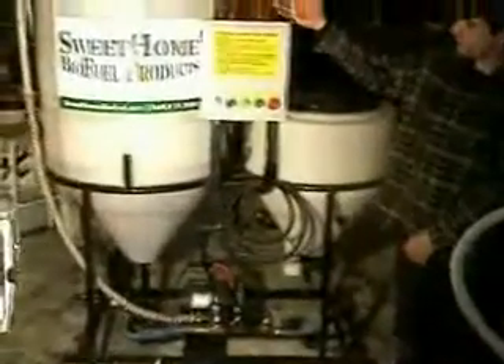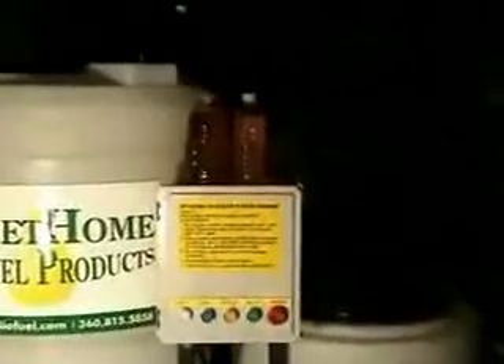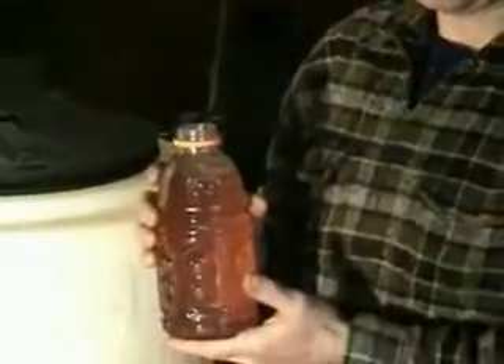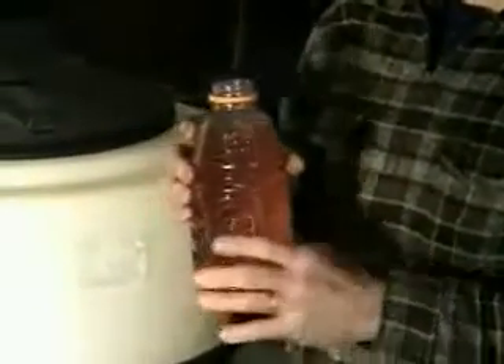The color differential in the fuel samples on top of the machine represents two different types of oil — it might be from a fried chicken restaurant or a Mexican restaurant. Each oil will vary a little bit, but in any case it still burns 92% cleaner than diesel, lubricates 40% better than diesel, and is harmless to taste. You can drink this and all it's going to do is clean you out.